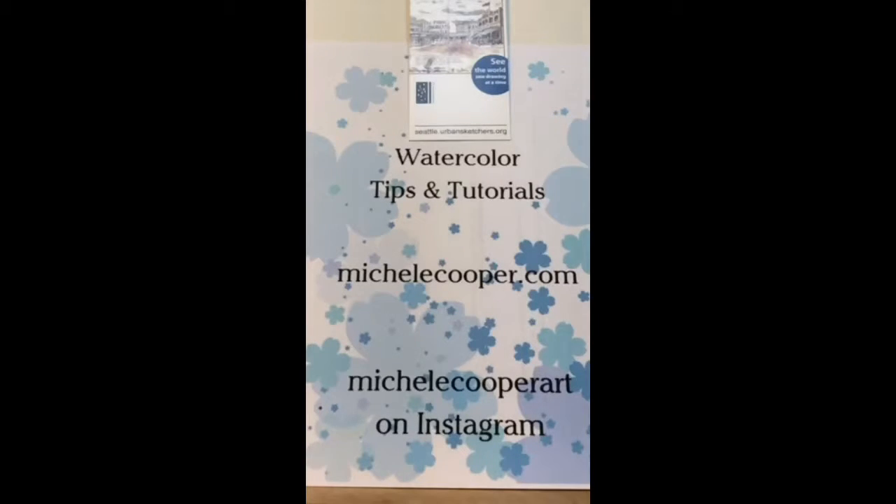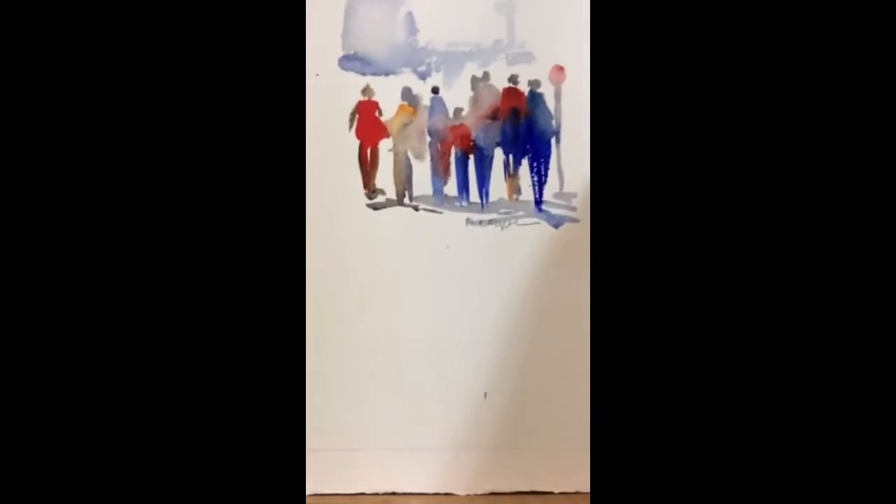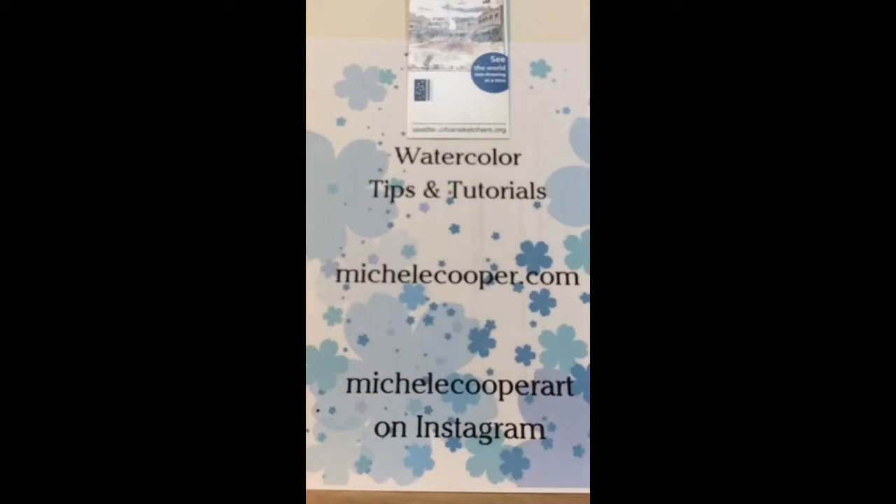Hi, good afternoon, I'm Michelle Cooper and I'm going to demonstrate something fun for you today. I'm giving people time to join in. Last time I was on Periscope I demonstrated the six-stroke figure, and they looked kind of like this — you saw those last time, right? So this time I'm going to show you not just an unusual method...